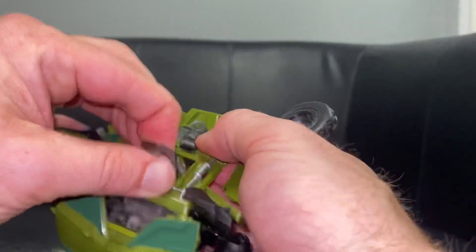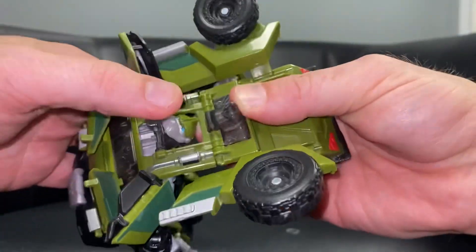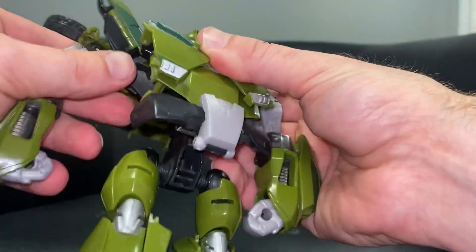Now I can get my hands underneath and bring the head through the gap in the roof and clip it down. Then let's just take the arms, bring these right round and underneath what are going to be the shoulder pads.